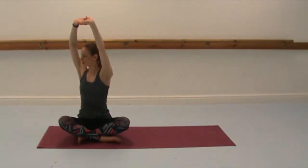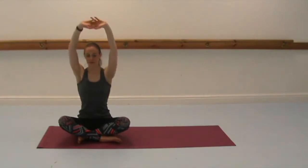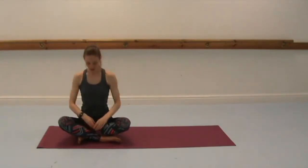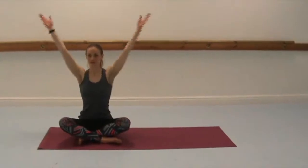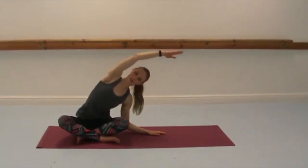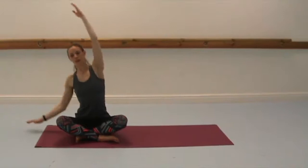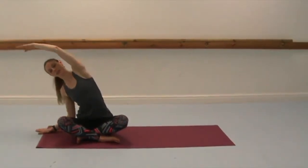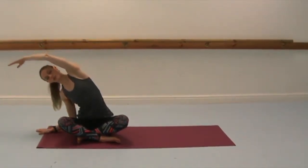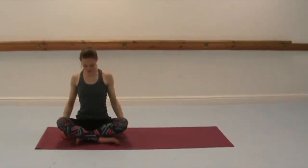Always breathe deep just to release any tension we might create in the shoulders or the jaw or the neck. Inhale to lift, then right hand down, left arm extends, C-shaping the spine to the right, keeping the left sit bone down. Inhale to restack, and then exhale over to the left. Sit bones reach down. And inhale, coming back to centre.